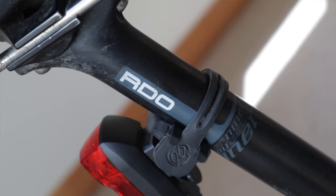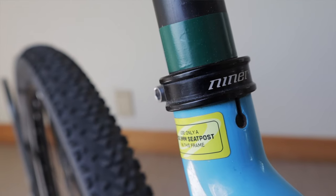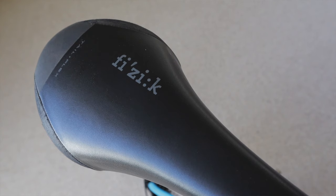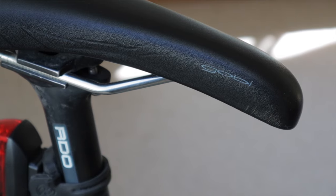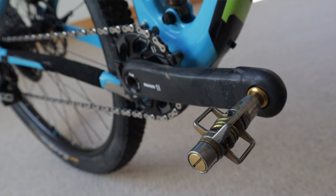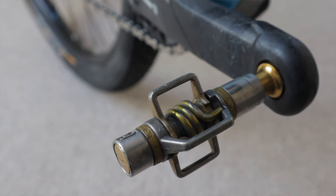My seatpost is a Niner RDO carbon post, 410 millimeters in length and 30.9 millimeters in diameter, held on by a Niner seatpost clamp. No dropper post for me — I just set the height for climbing and there's nothing technical to warrant lowering it for descents. My saddle is a tried-and-true Fizik Gobi M3 — it keeps my backside nice and happy. For pedals I use the ultralight Crank Brothers Eggbeater 11s. I normally use Candies for bikepacking but for Everesting I decided to shed a few grams — and man are these pedals light.